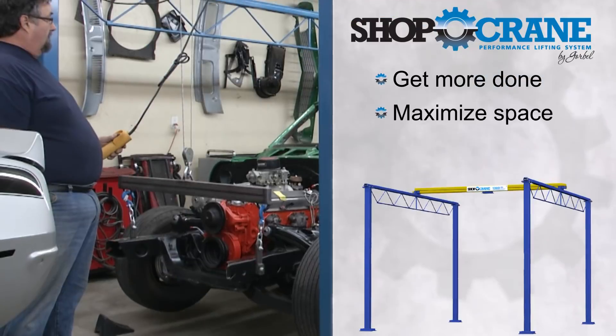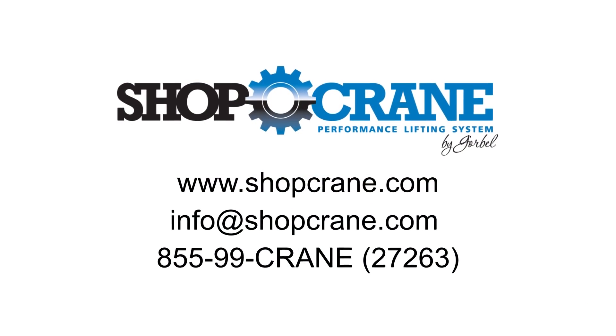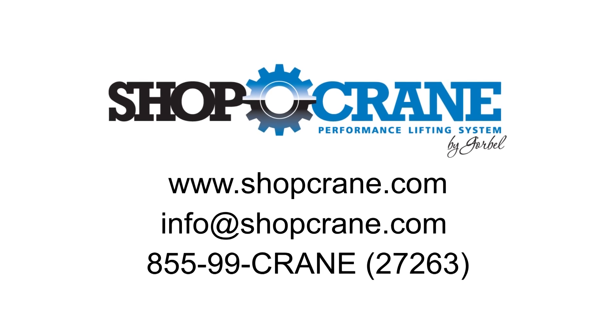I just wish I got it 10 years ago. I really enjoy it. It's an added piece of equipment to my shop that I'll never regret buying. Hear from more satisfied Shopcrane users at Shopcrane.com.